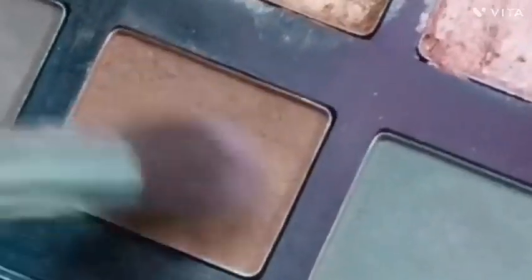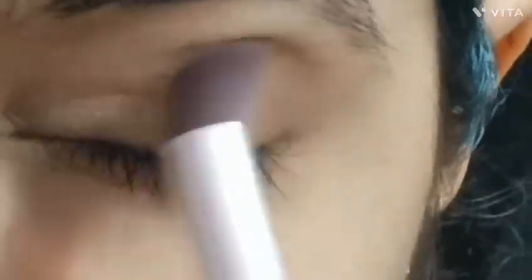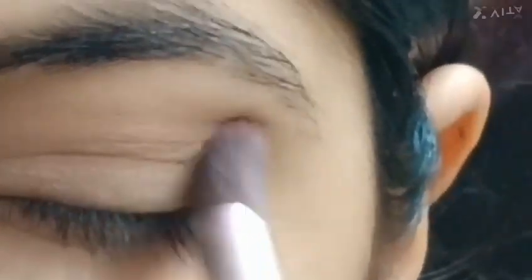Now I am taking a brown eye shadow. I am using a brush to blend the color. After blending, the color is a shimmer color. We use white shimmer color as a whole.